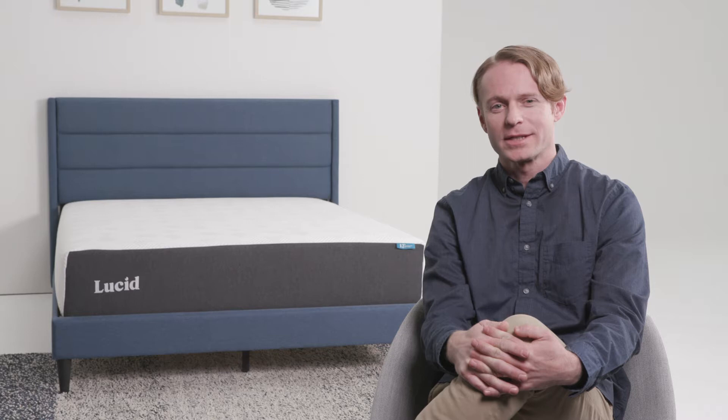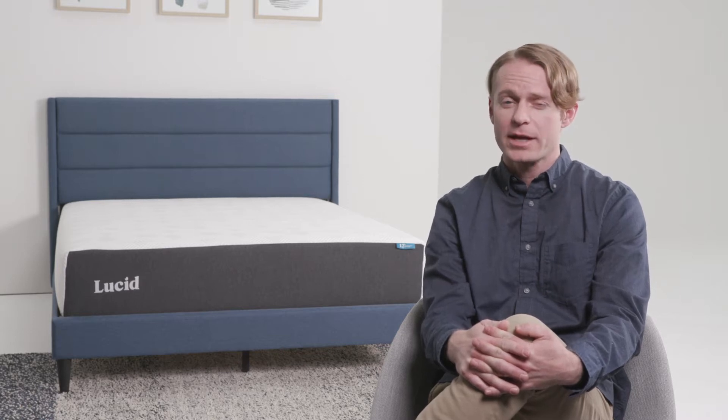Hi, I'm Carson with Lucid and today I'm going to walk you through the five steps of unboxing your mattress.